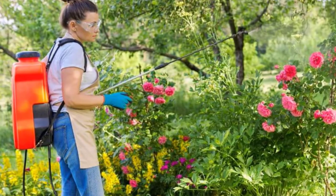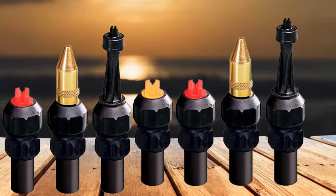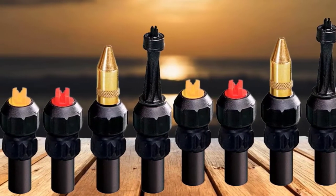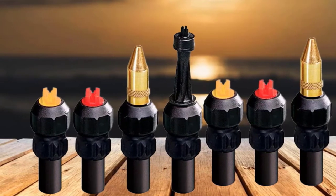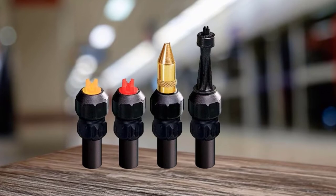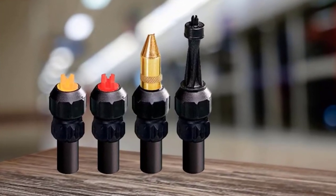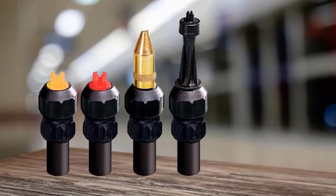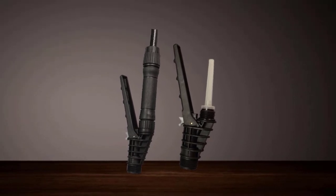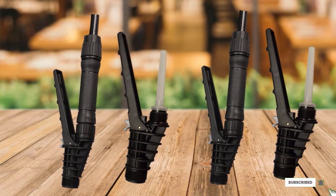The Field King Professional 190,328 comes with interchangeable nozzles depending on your needs, including a foaming nozzle, a brass adjustable nozzle, and two flat fan nozzles. It is also compatible with T-Jet nozzles. It has a durable 21-inch poly wand with high-quality viton seals, allowing it to be used with all liquids and work like both a diaphragm and piston knapsack. The pump can be accessed easily and quickly, allowing you to change seals without the use of tools. It features a lockable shutoff with brass components and an inline filter.